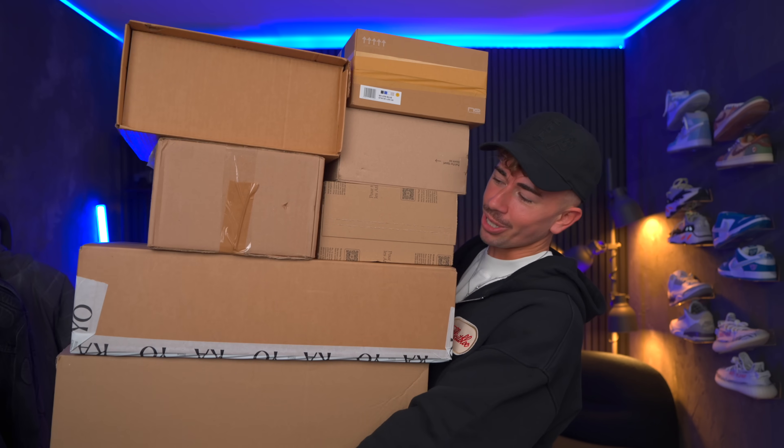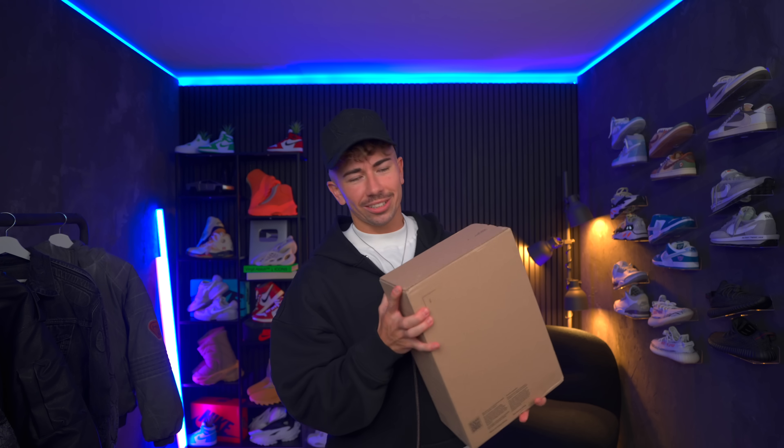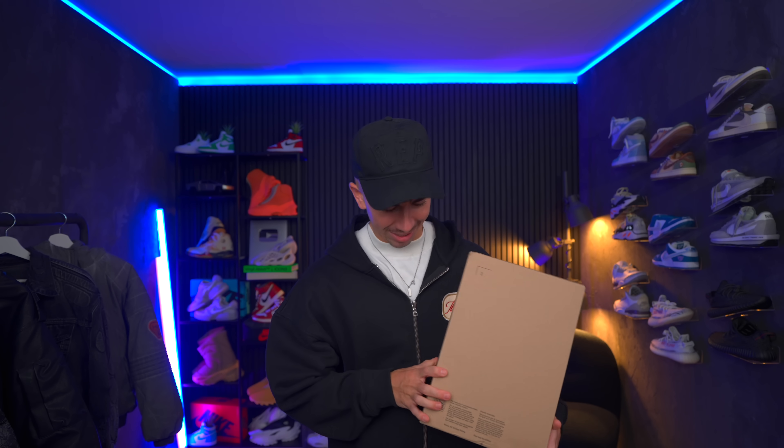The boxes have been stacking up, so you know what that means. Let's kick this off with some Nike packages. I got a couple of them, and they've been sat here for a minute, so very keen to open them.